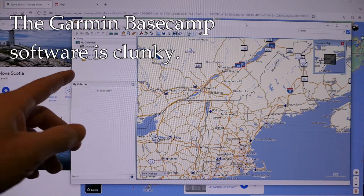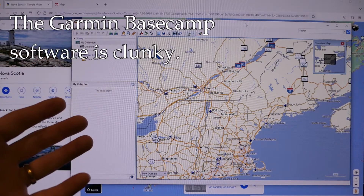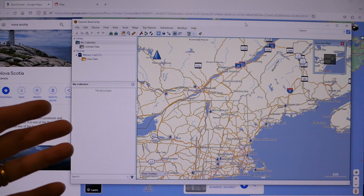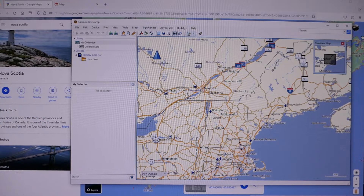Garmin makes a PC-based software called Basecamp, which allows you to do route planning, but it's really not a good piece of software. Nobody likes it. I don't like it, so I don't even try to use it.